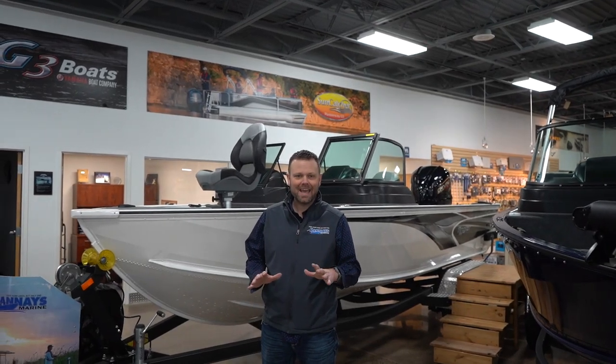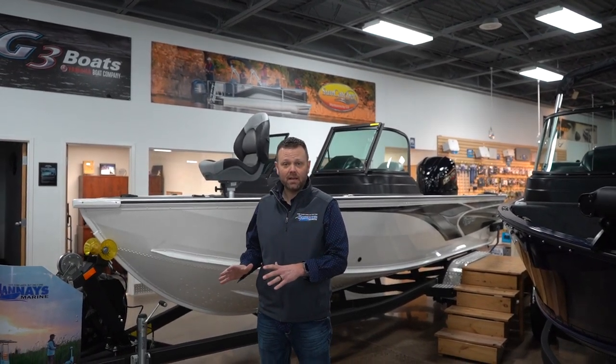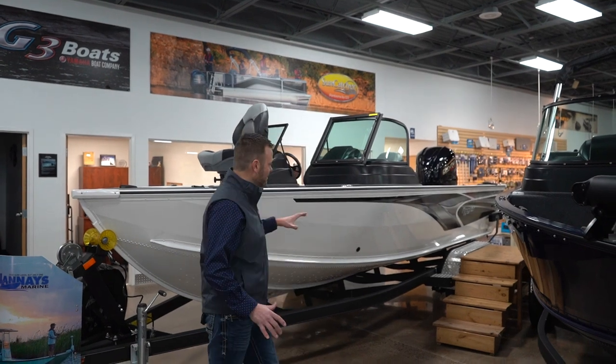Hey guys, Tom here at Hannes Marine. Today I want to go through the biggest Deep V in the G3 lineup, the AV21.